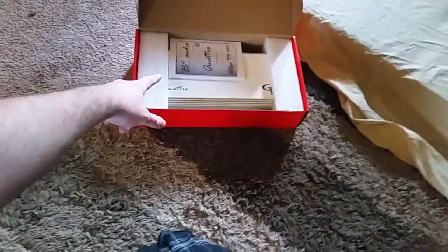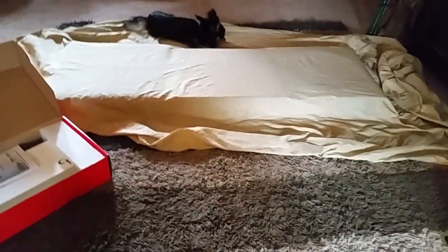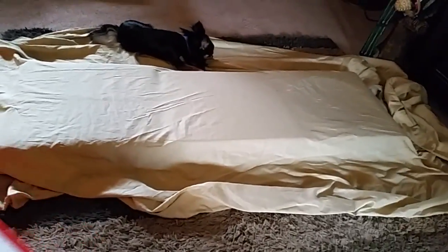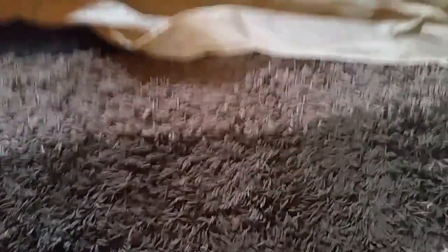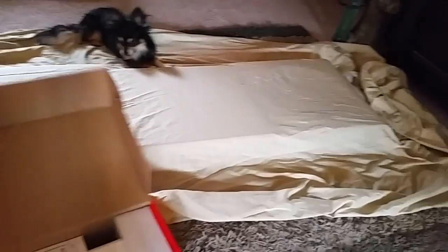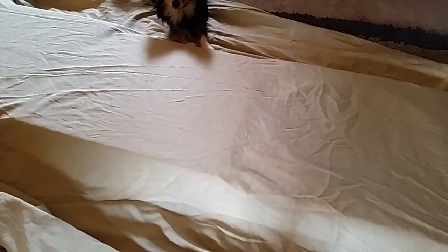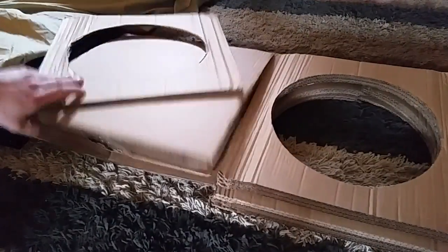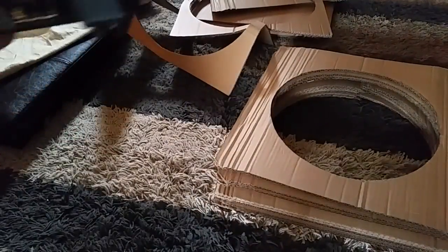We've got the B2 Quattro for the mids and highs, and now to unveil the amp that will be powering this sub — it's already been unboxed. Here's the Quattro size, and here's the amp for the Ecstasy 15.